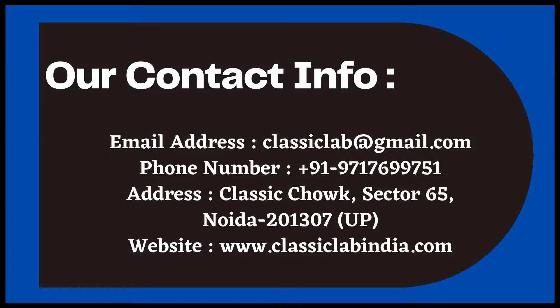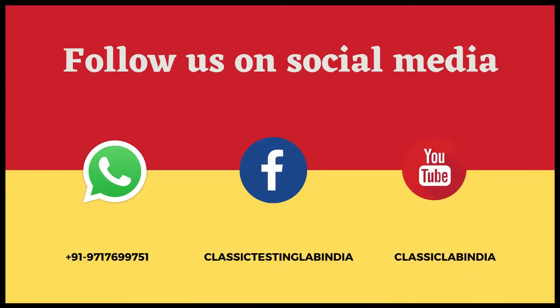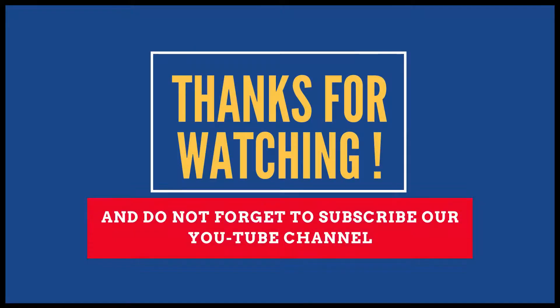Our contact info: email address is classiclab@gmail.com, phone number is 971-769-9751, address is Classic Chalk, Sector 65, Noida, website is www.classiclabindia.com. Please follow us on social media. Thanks for watching this video and do not forget to subscribe to our YouTube channel.